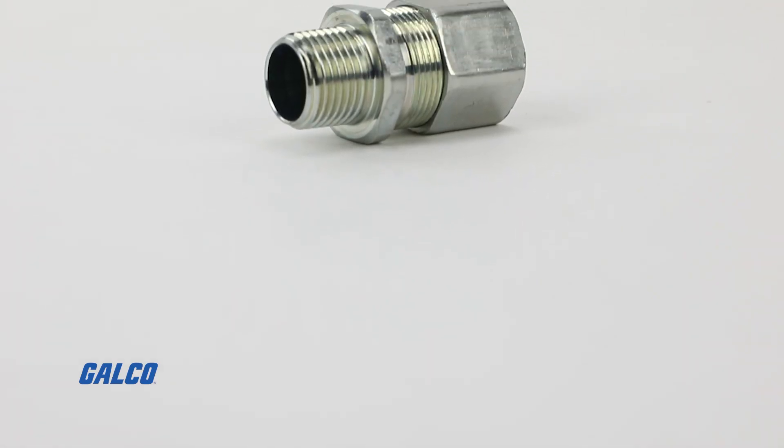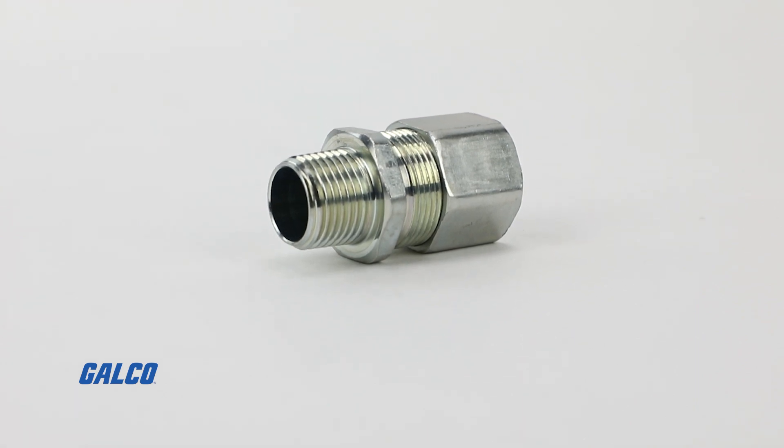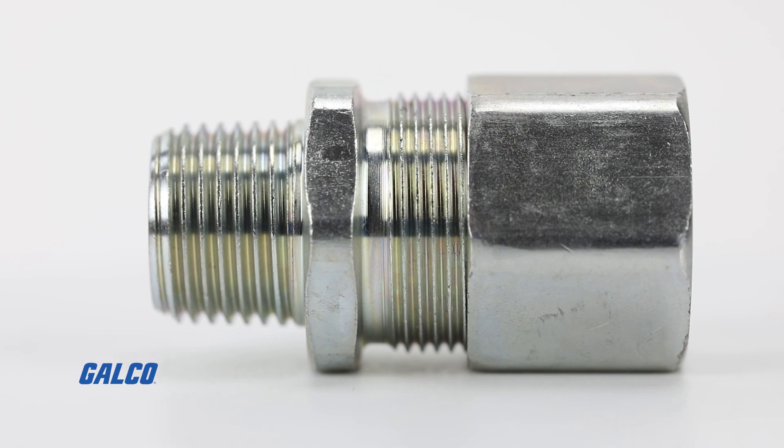It comes with top hat sleeves that you can remove on site for any type of cable variances. The important thing about this new CGB is it eliminates stocking SKUs — you can eliminate up to about 50% of the traditional CGB and cord grip inventory because you cover a broader range of cable sizes.